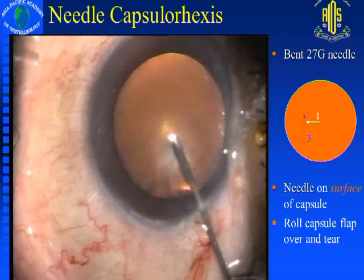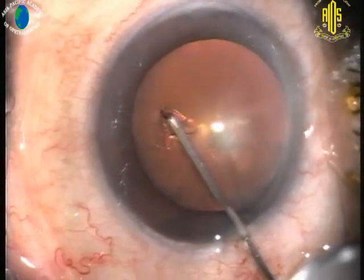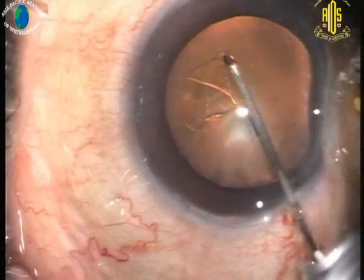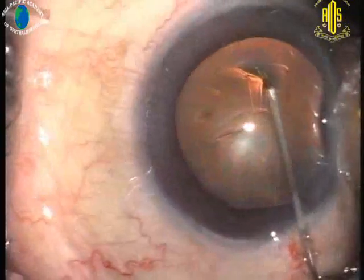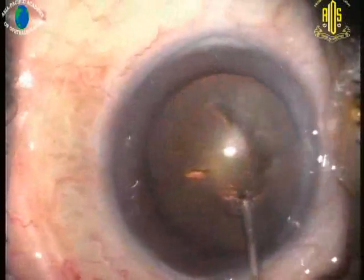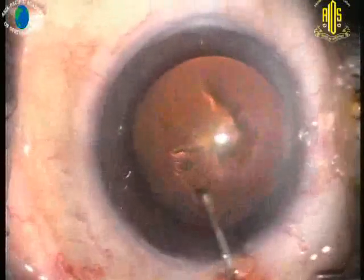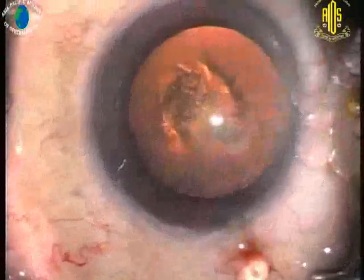You can see here a needle capsulorhexis, which most of us would probably start with as we convert from extracapsular or small incision cataract surgery to phacoemulsification. What is important when using a needle is the way it is bent — at 45 degrees — with the bevel facing upwards rather than vertically, as we do a tin can. You must stay on the surface of the lens so that you don't dig into the cortex and impede your view. The initial step is to gently puncture the capsule and use the bevel to slice the anterior capsule, then push to bring up that flap.